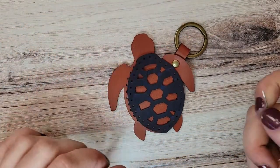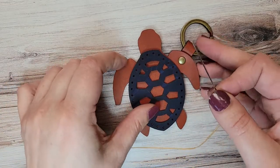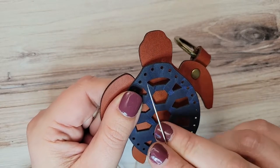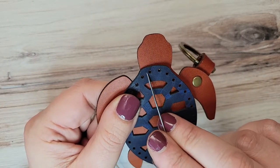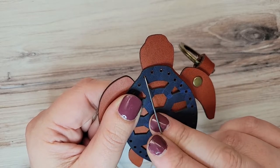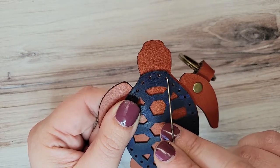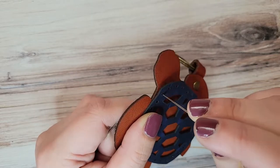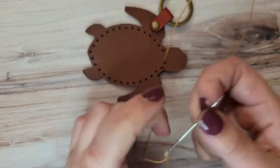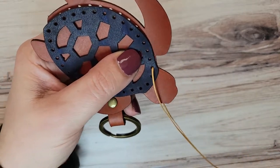Now we'll have to decide where we want to start our saddle stitch. Since when we do two and a half back stitches that essentially will cause three stitches to be doubled up, I'm going to want those to be here because that feels really nice and balanced. So that means I'll start either on this hole here on the shoulder or on this hole here on the shoulder. There's no right or wrong answer — it's just your preference. So you pick your starting hole, put your thread through both pieces of leather, and even out your thread length.